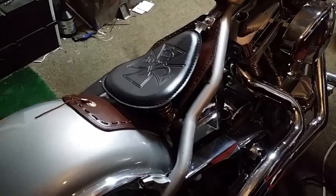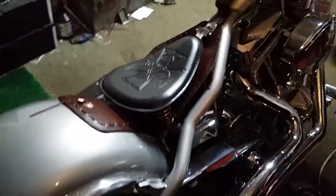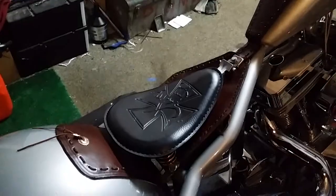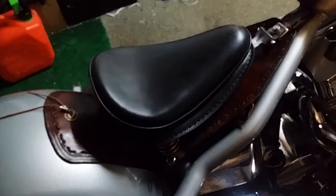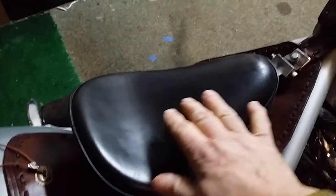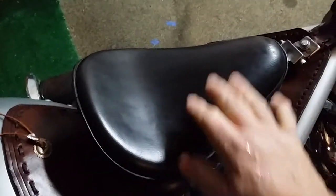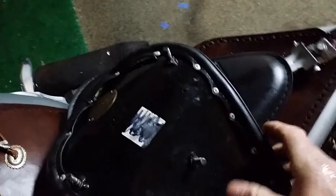Now I tried the curved seat — let me put the curved one on there. The whole problem with the curved one is it's a high-back barber seat, so since it's high-backed I can't sit on the back like I want to. I like to sit on the back of the seat, but this pushes me forward.